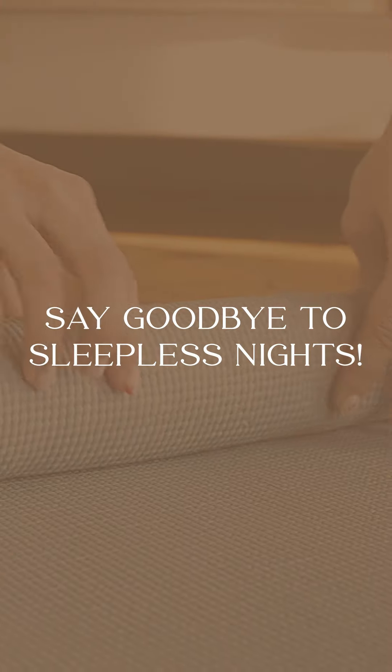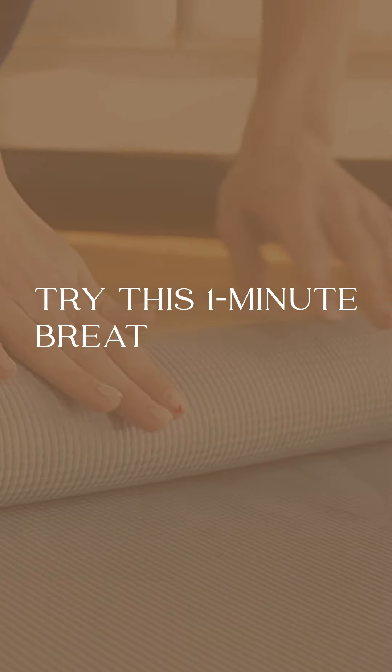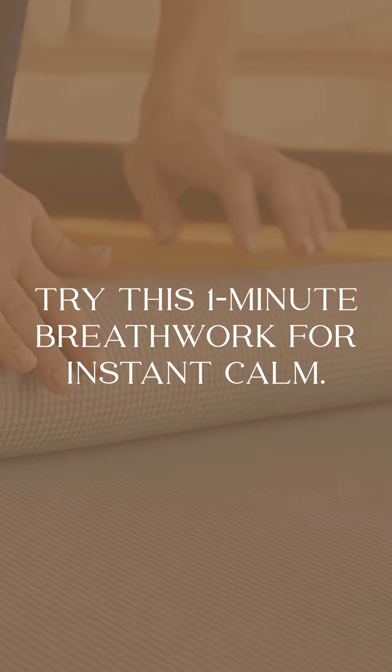Do you find yourself tossing and turning at night and unable to find rest? Struggling to fall asleep can be incredibly frustrating, but there's a simple technique that can help.